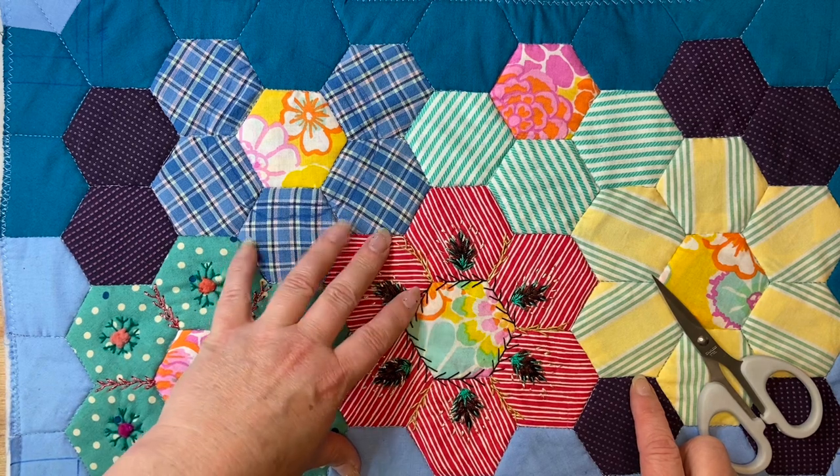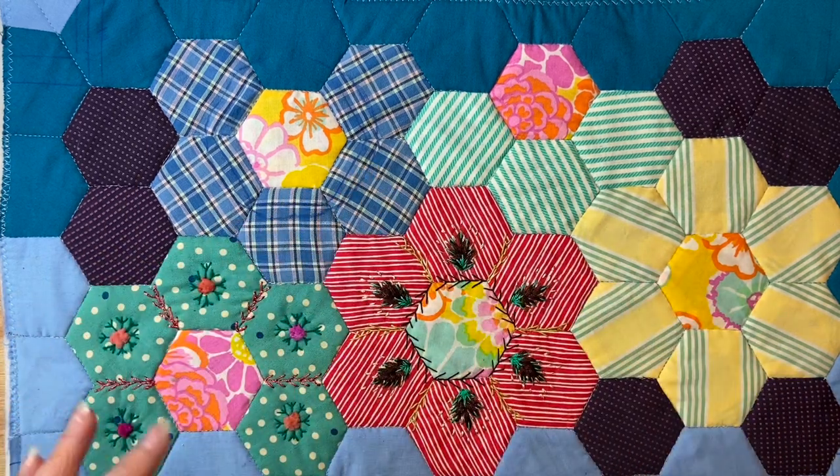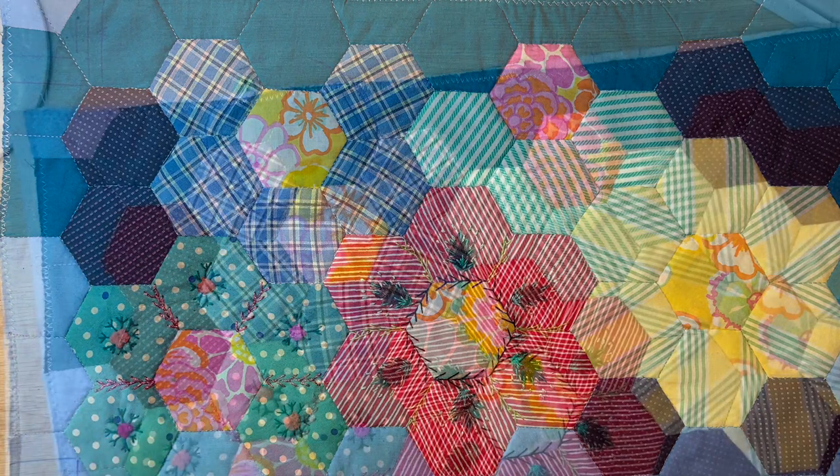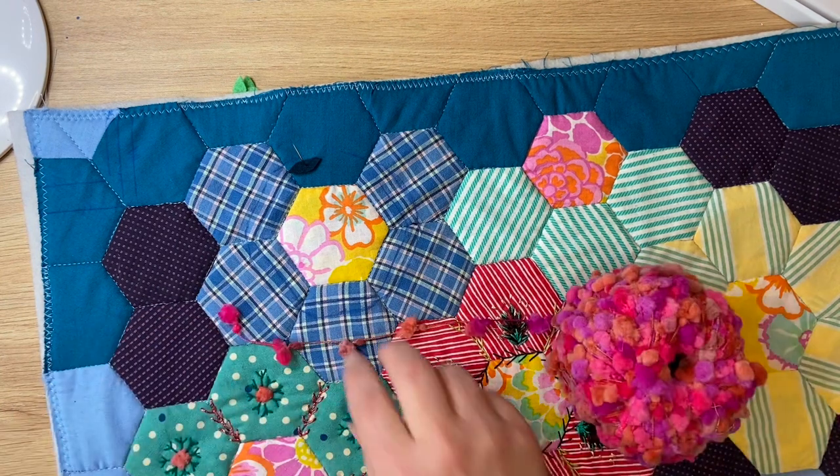Aisapik meaning - ow, it pricks, it hurts. Pins and needles. So here I am showing you the pom-poms that I put on this first hexagon circle.